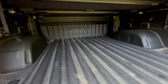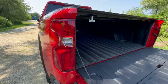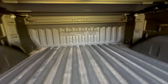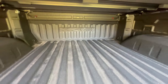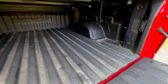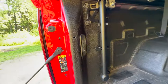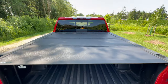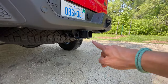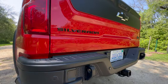All ZR2 Bisons come in this crew cab configuration with a five-and-a-half-foot bed with a bed liner. You can see 'ZR2' marked all the way in the back. Payload is about 1,440 pounds. You have a single power outlet, LED bed lights, and we've got a hard tonneau cover which is a dealer-installed option. Max towing on the Silverado ZR2 Bison is 8,800 pounds.